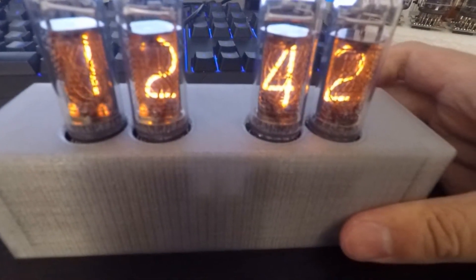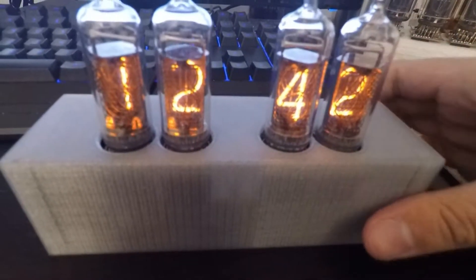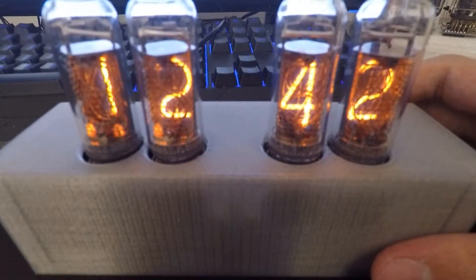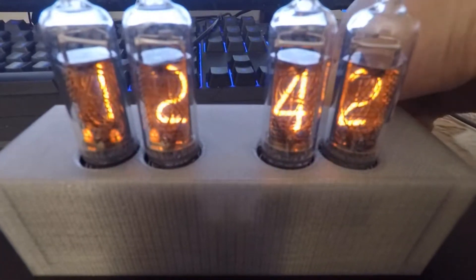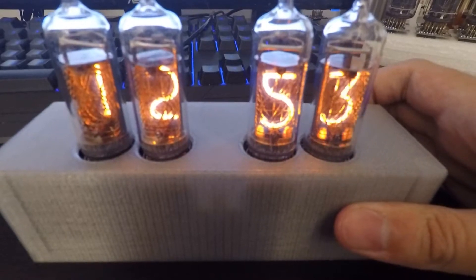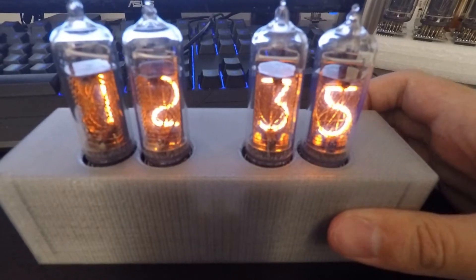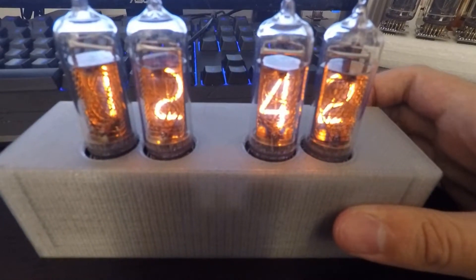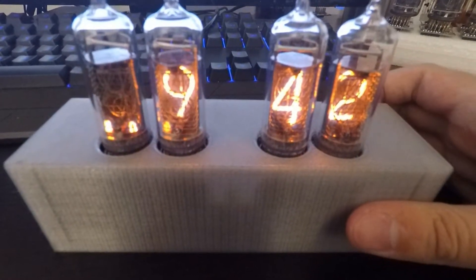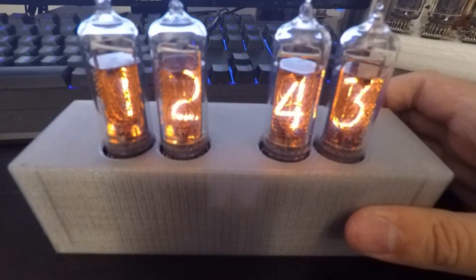Of course you can change the time. This Nixie had one of its pins broken off, so a few of them don't have as good a decimals digit. You can change the time — go up or down and click and hold.